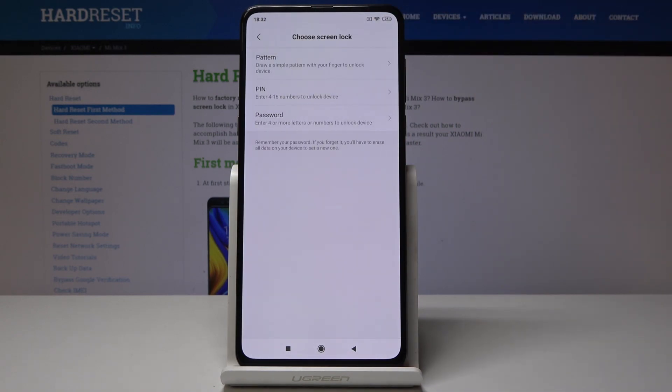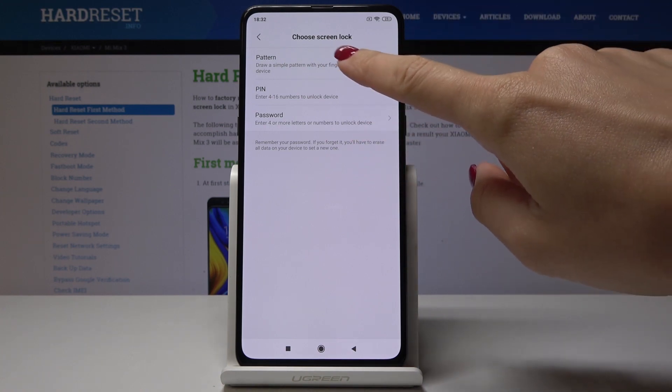Simply click on it and now you have to select a backup for your fingerprint. It can be pattern, pin code, or password. So let me pick pattern, for example.